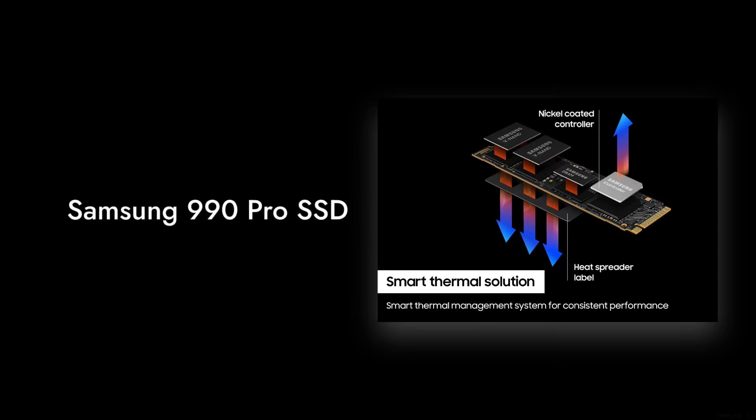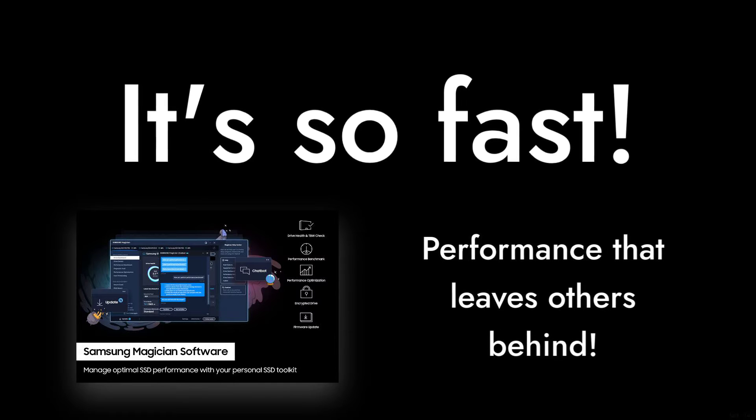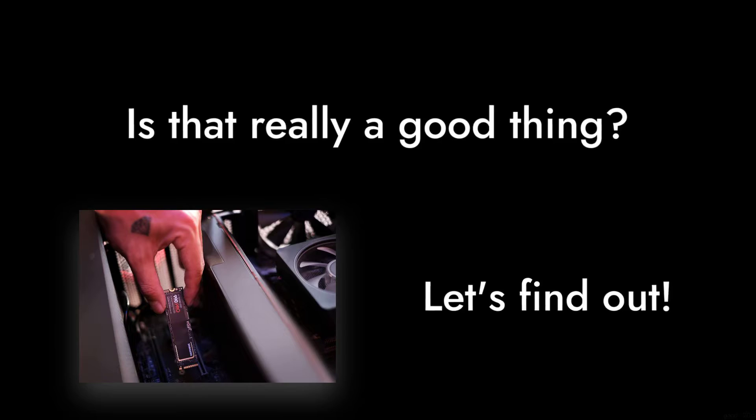Reason number six: it's so fast it might just leave your other components in the dust. But wait, is that really a good thing? Let's find out.